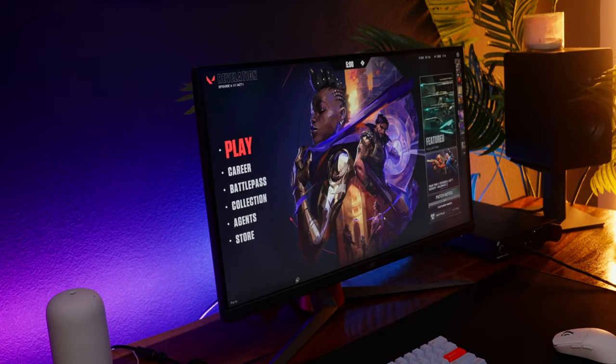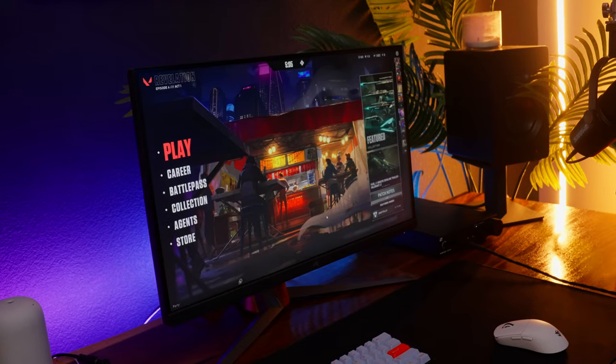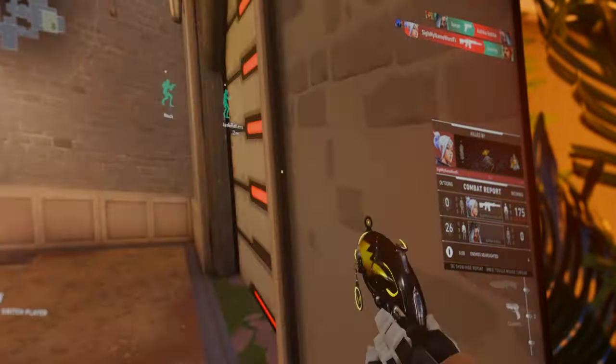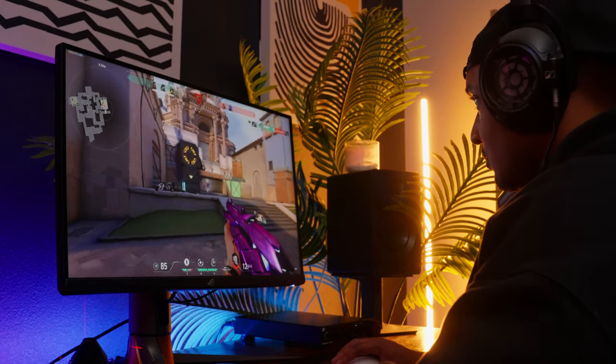One big con for a lot of people is that this is on the pricey side at $1,050. But there are no other monitors with these specs offering this kind of performance and color quality — it just doesn't exist. When I think of next-gen tech I'm excited for, this is exactly it. These specs will eventually become the standard, but for now you've got to pay that introduction tax.